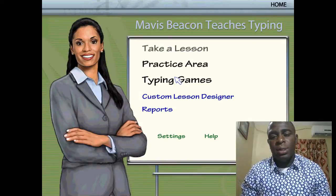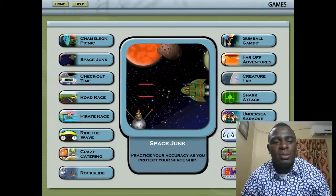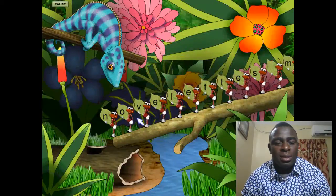Now I'm going to the game section. I click on Typing Games and in the game section we have over 16 games. You can go through them in your own time and see which one you like — there's Road Race and a lot of other great games. I'm just going to play the first one to show you how it works.